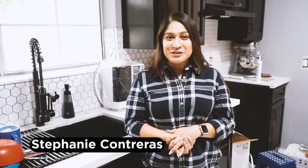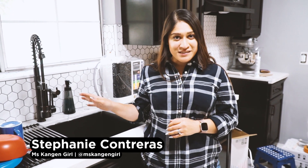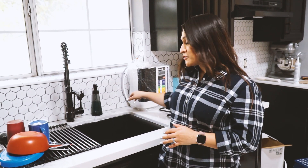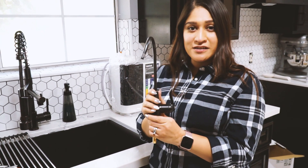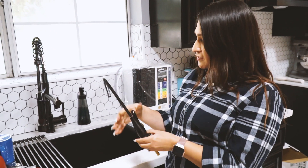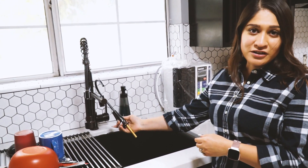Hey guys, it's Stephanie here. I'm going to show you a really nice installation. It's a very clean one. I love doing this for my customers because it allows you to separate your main faucet to just having a little side faucet. You'll see me install a Glacier Bay faucet — you can get this at Home Depot. It's a really nice, clean faucet and we'll match it to the finishes you have in your kitchen.